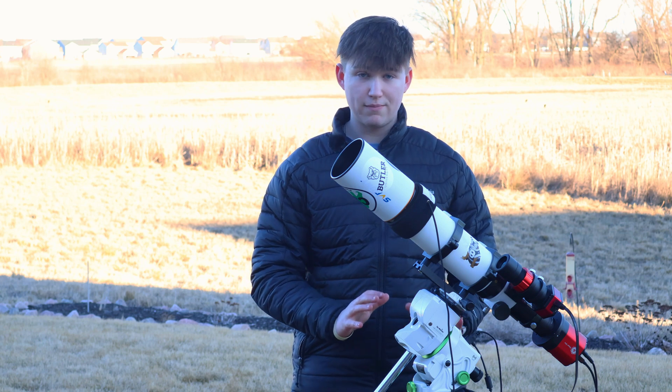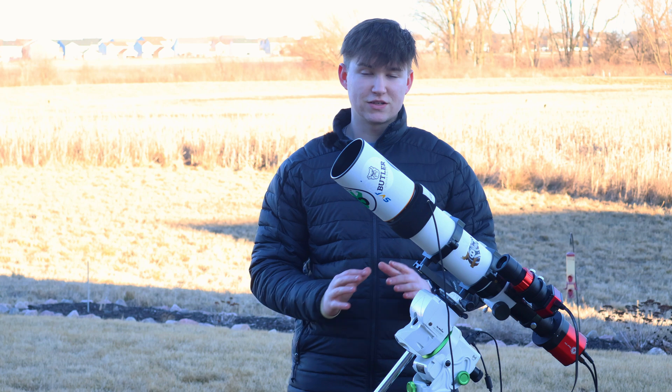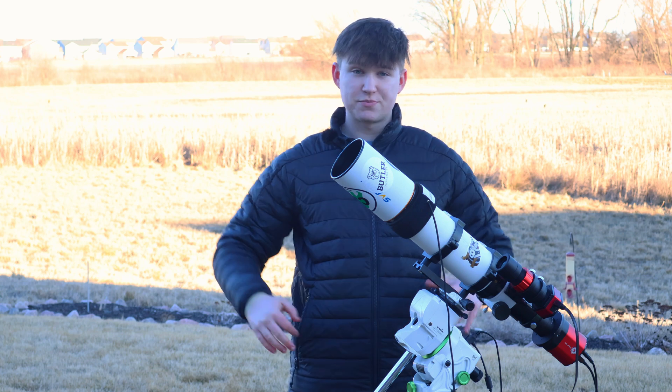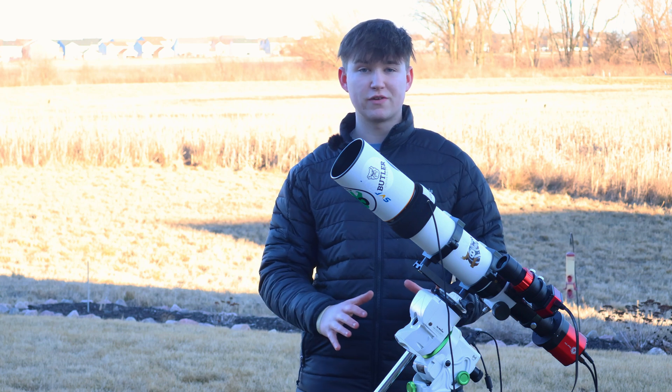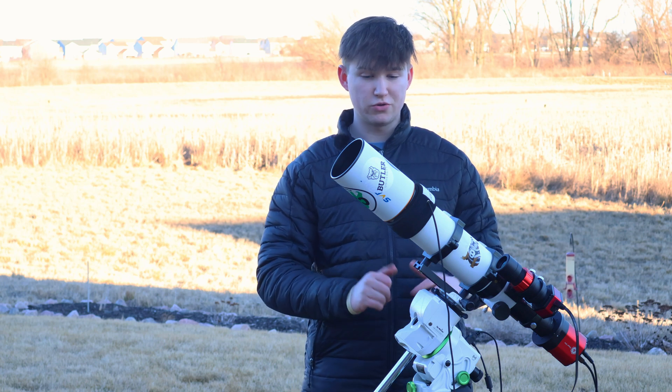I tested the SynScan app and it works great — I use this mount for planets with my new Celestron 6-inch reflector telescope. It's pretty fitting that they call this the Star Adventure GTI, because the 'GT' part does in fact stand for go-to.